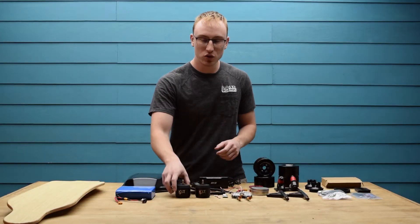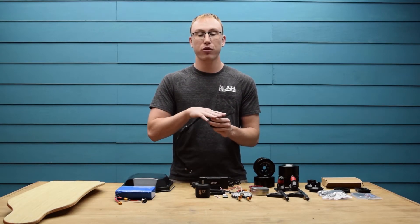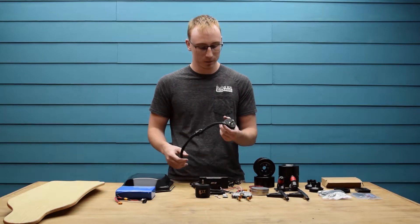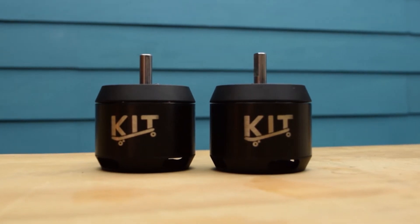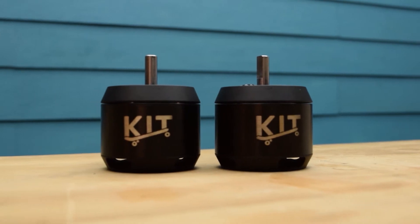Following that you have the two 6354 190kV motors. These provide each 3000 watts for a total of 6000 watts of maximum power. Needless to say your power cravings will be satisfied. Paired with the ESC which we will go over next, this board will accelerate faster and harder than any board in its price range.